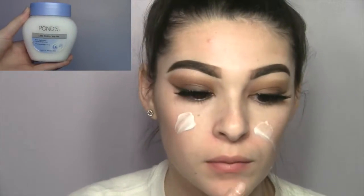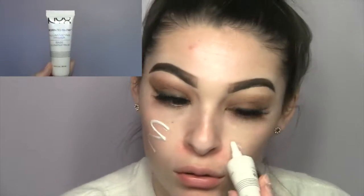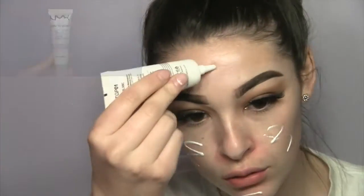I just applied lashes off camera — they are Vegas Nay, I'll link them down below. Now I'm just moisturizing my face using a pods moisturizer, which is my favorite moisturizer ever. Then I'm going to take the NYX Born to Glow primer, which will make my skin very glowy.